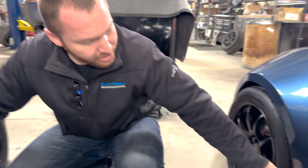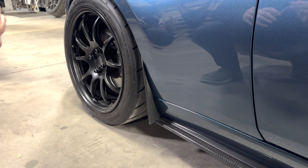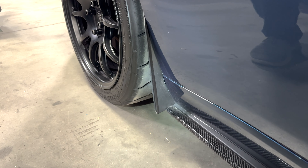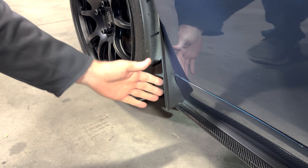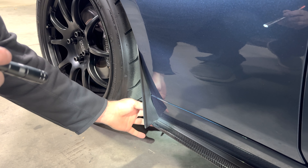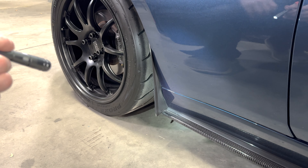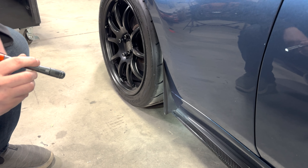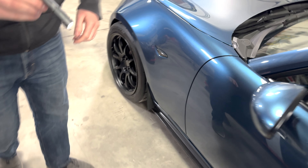Looking at Travis's car, he has an aftermarket side skirt kit that's basically flush with the factory bodywork. This is using the standard kit — not the extended — and it does bolt in just fine, though you have to work it into place a little because it does poke out just a bit forward. I believe these are Carbon Miata side skirts. But the front guard piece is exactly the same as on the other car — nothing different there.